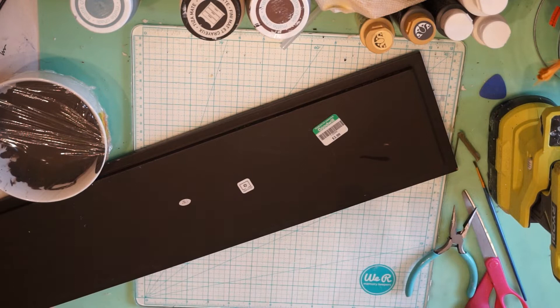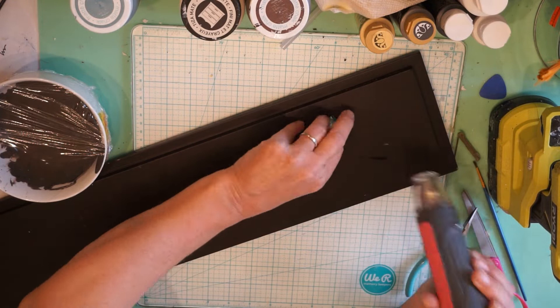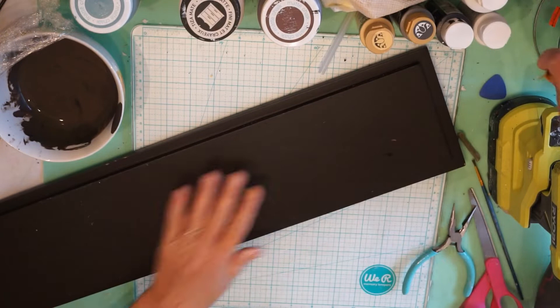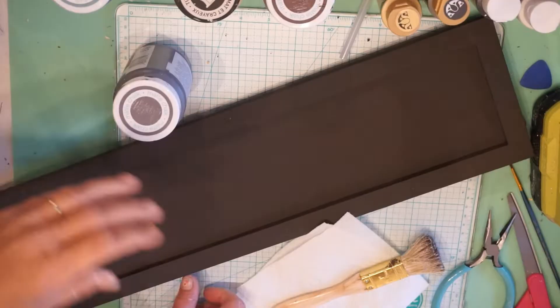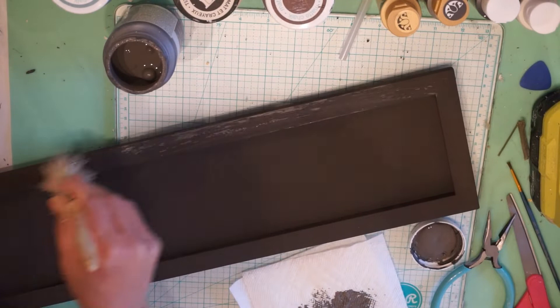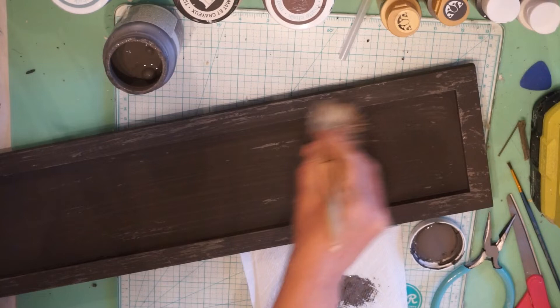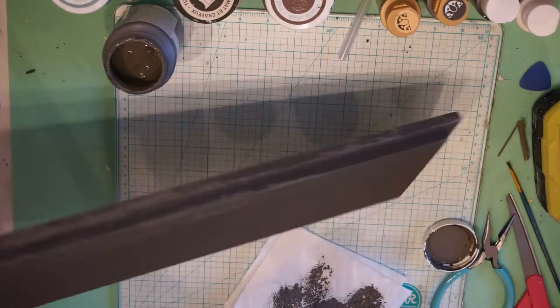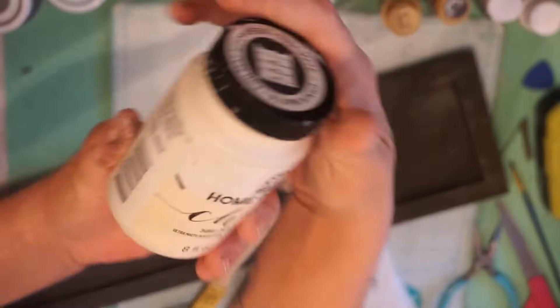I got this — I don't even know what this is — from the Goodwill. It's just like a maybe shelf thing. I'm going to mix Truffle by Waverly with Black by Apple Barrel. I just wanted a little bit of a darker color, and then I'm going to dry brush it with several different colors. I'm going to start with Elephant, and then we will move on to Milk Jug. I love that color — Milk Jug. It's by Folk Art and it's kind of in between a white and an ivory.